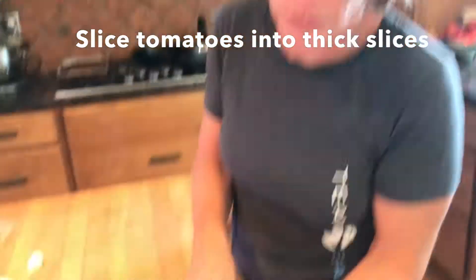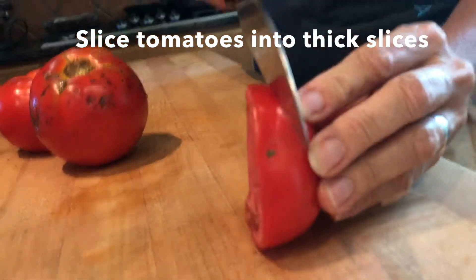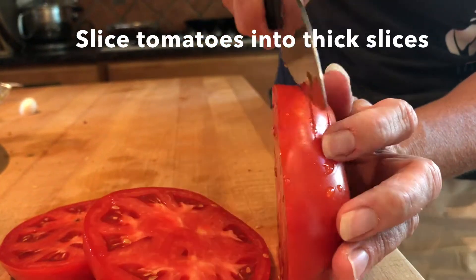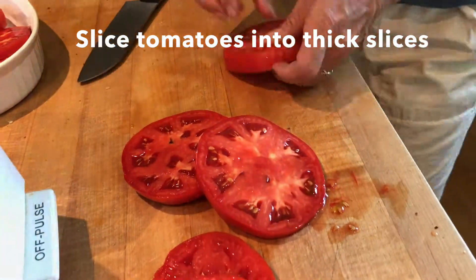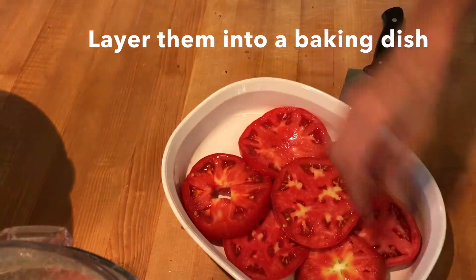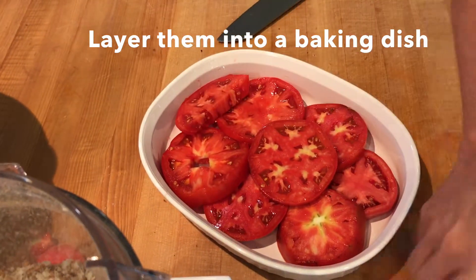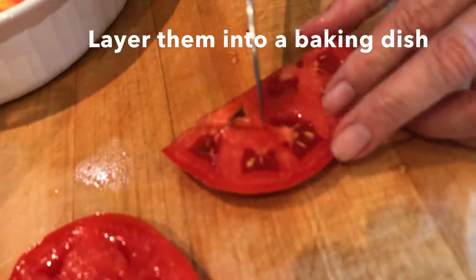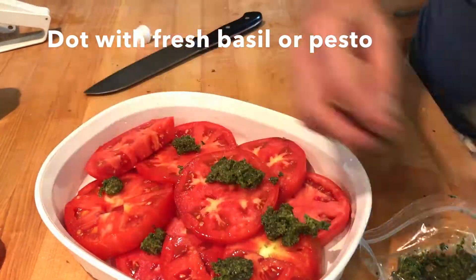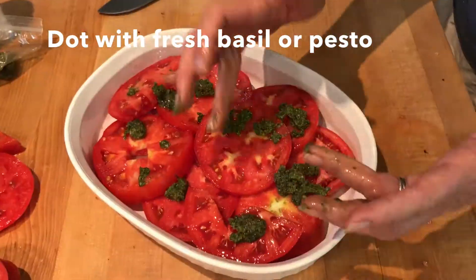Step 1: slice your tomatoes nice and thick. Add a little dab of some fresh pesto that I made the other day, then toss some fresh breadcrumbs with some olive oil and parmesan cheese and throw it in the 500 degree oven for about 15 minutes.